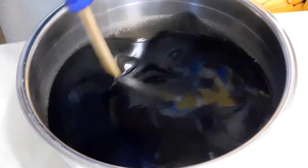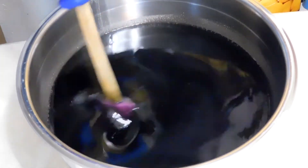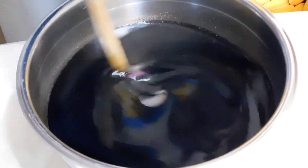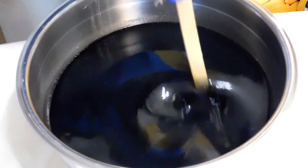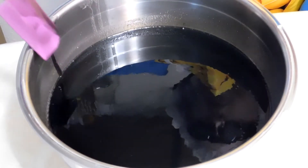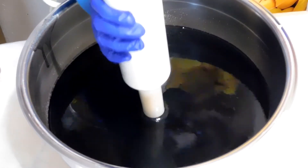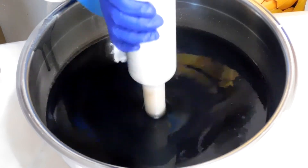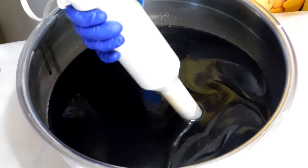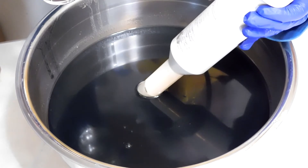So Kelsey's blending everything with the spatula first — the charcoal and the kaolin clay are in there now. Wow, that looks very nice and dark. Now she's gonna blend it with the stick blender. Remember to burp it so all the air bubbles come up.